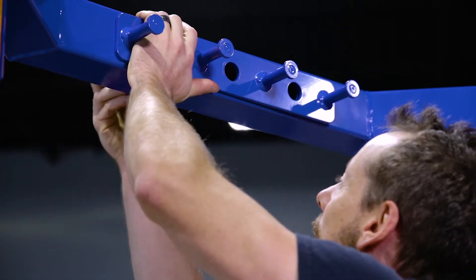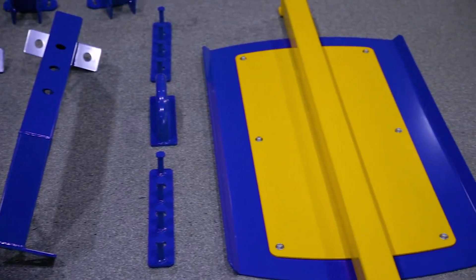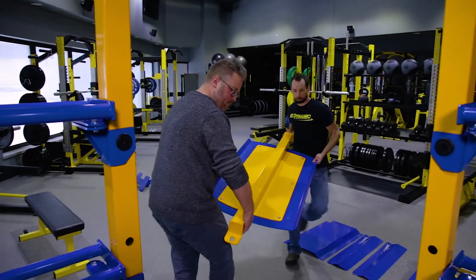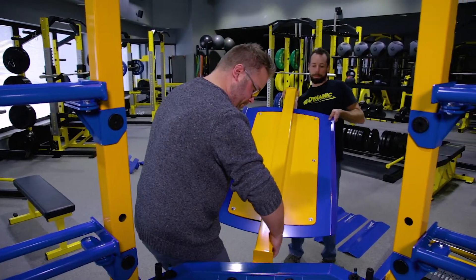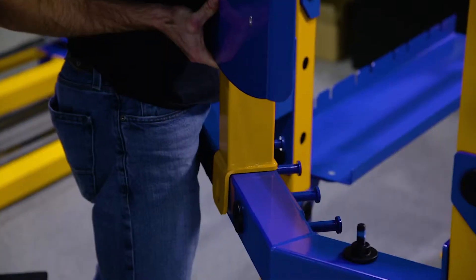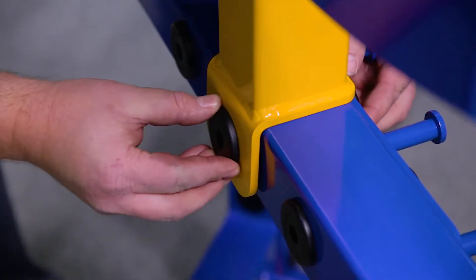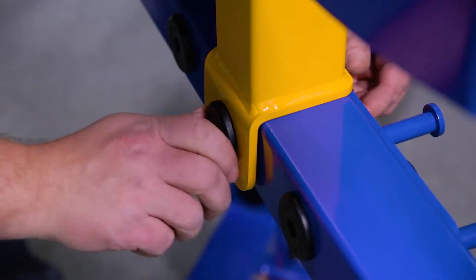We're now ready to attach the center ball target. The center ball target is heavy, so be sure to have at least two people help with this. Carry the ball target with the logo side down. Rest the base of the vertical support on the center corner connector — this will take the weight off while you align the holes for the mating bolts.